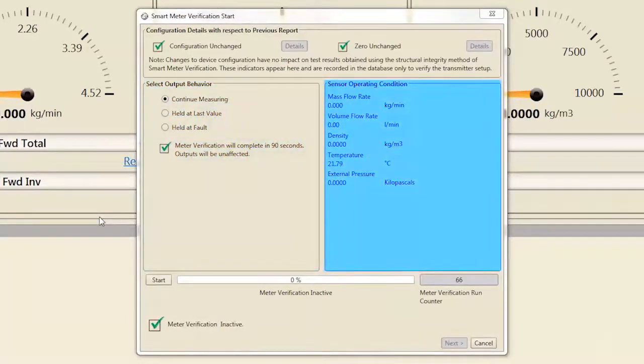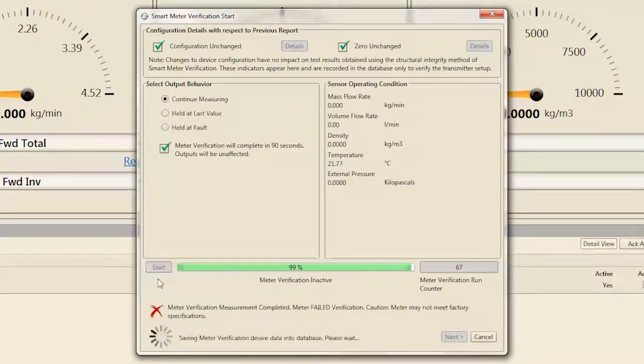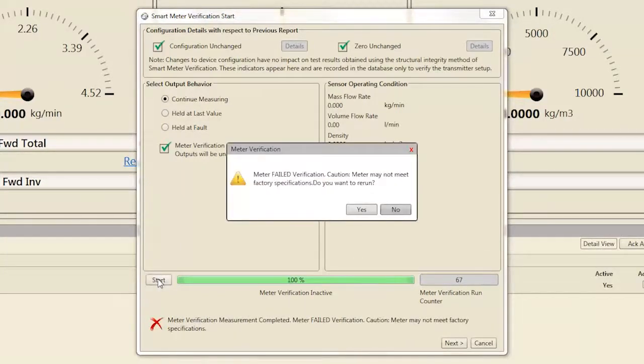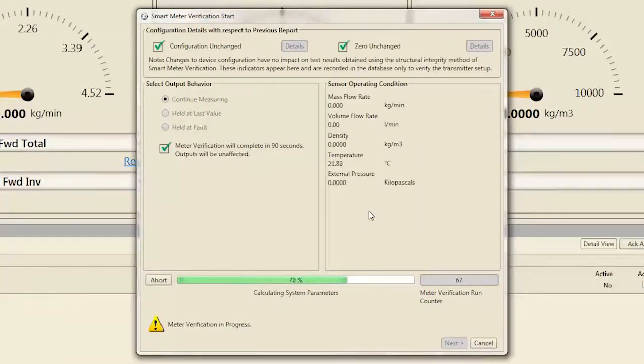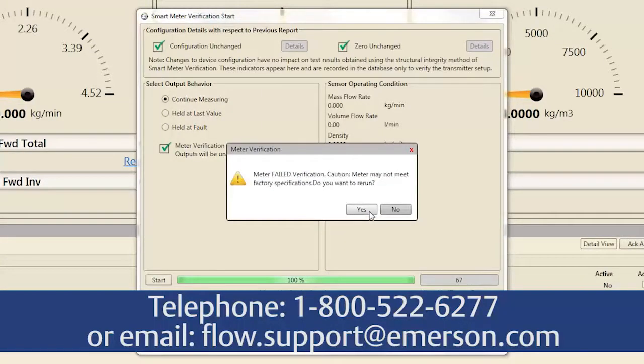A live view of measurement data is available for reference throughout the verification process. To start the verification process, select Start and wait 90 seconds for the verification pass-fail result to be published. If the verification fails, follow the prompts and run a second verification. If the second verification also fails, contact Emerson Flow Support to resolve the potential meter performance issue.